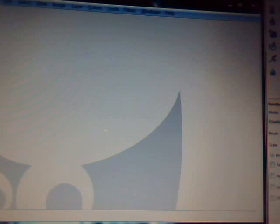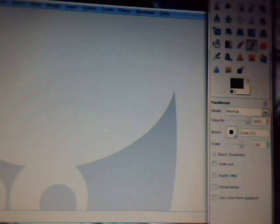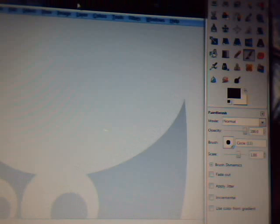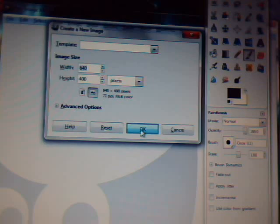What you want to do — let me get the toolbox in the shot right here. What you want to do is go over here to File, right here, and go to New and press OK.